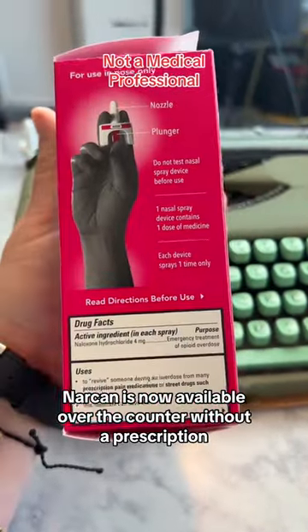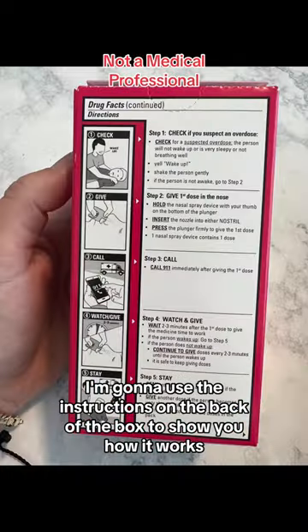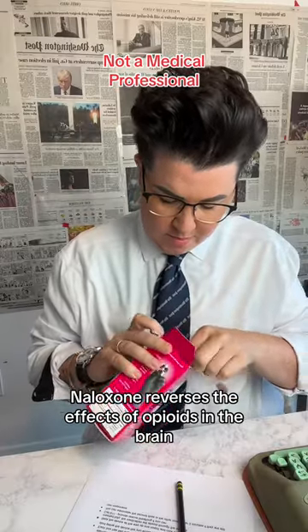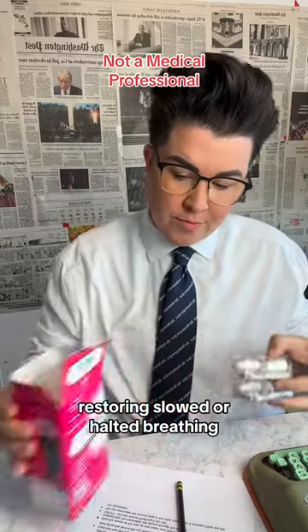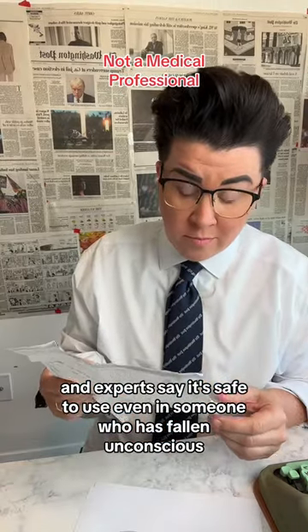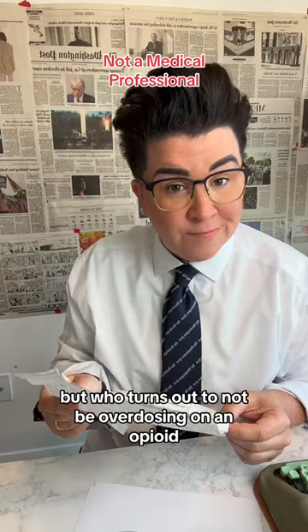Narcan is now available over-the-counter without a prescription. I'm going to use the instructions on the back of the box to show you how it works. Naloxone reverses the effects of opioids in the brain, restoring slowed or halted breathing. Experts say it's safe to use even in someone who has fallen unconscious but who turns out to not be overdosing on an opioid.